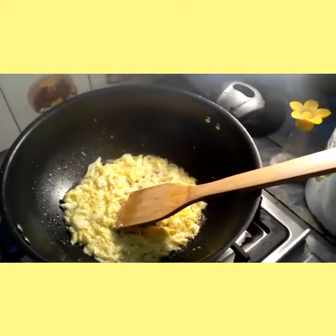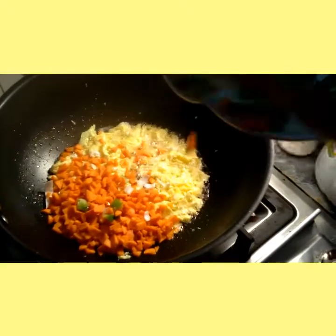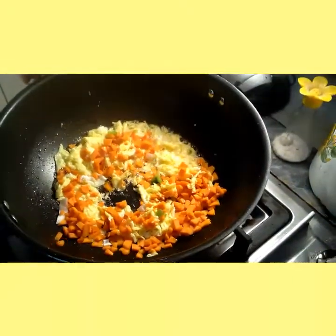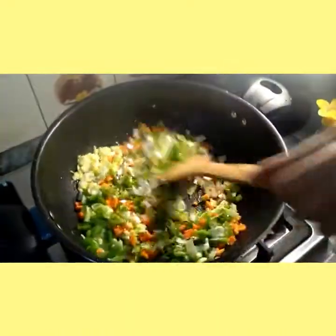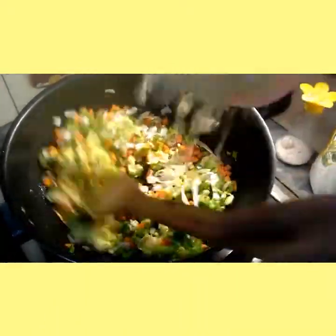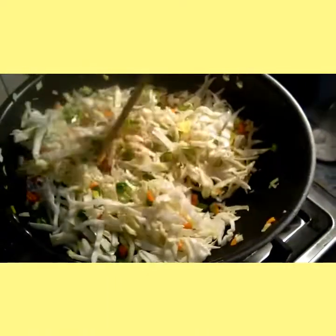Now add vegetables in it. Fry it for 1 to 2 minutes.